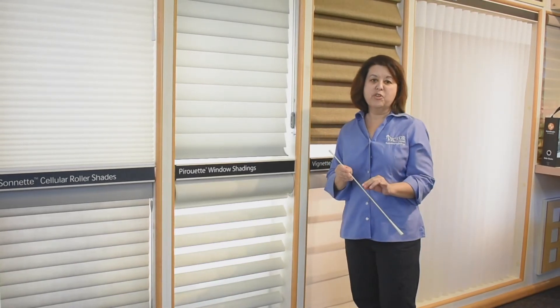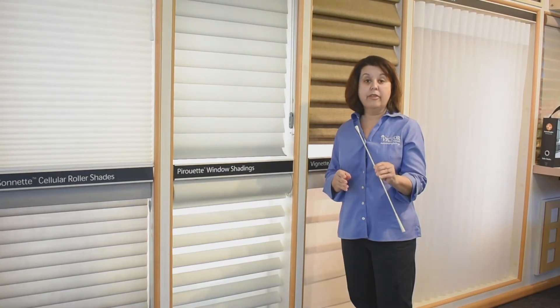There are some limitations, so a very tall window might not be able to utilize this lift system. It's also extremely child and pet safe. There are no loops for anyone to put their neck through, and if it's pulled on, as I demonstrated before, it simply comes apart rather than breaking.